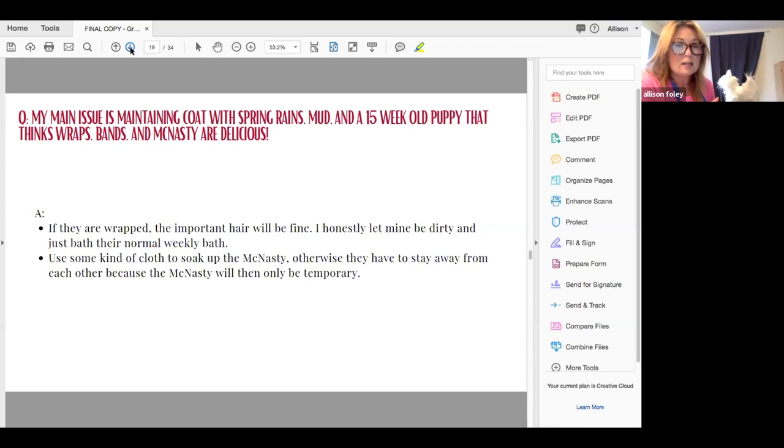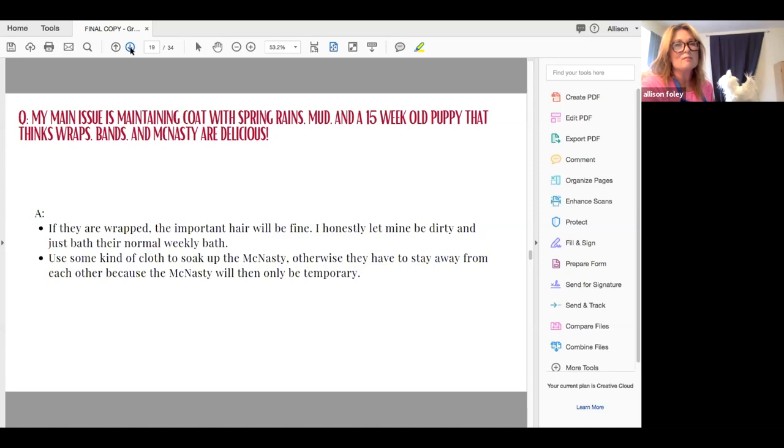Last case scenario, you might have to separate your dog. I've had many people say their other dog won't leave their show dog alone — if you want to grow hair, you may have to separate them. It doesn't have to be for very long; your puppy may grow out of it. You might only need to separate them and let them together only when you're right there to correct the puppy for going after the bands and wraps.